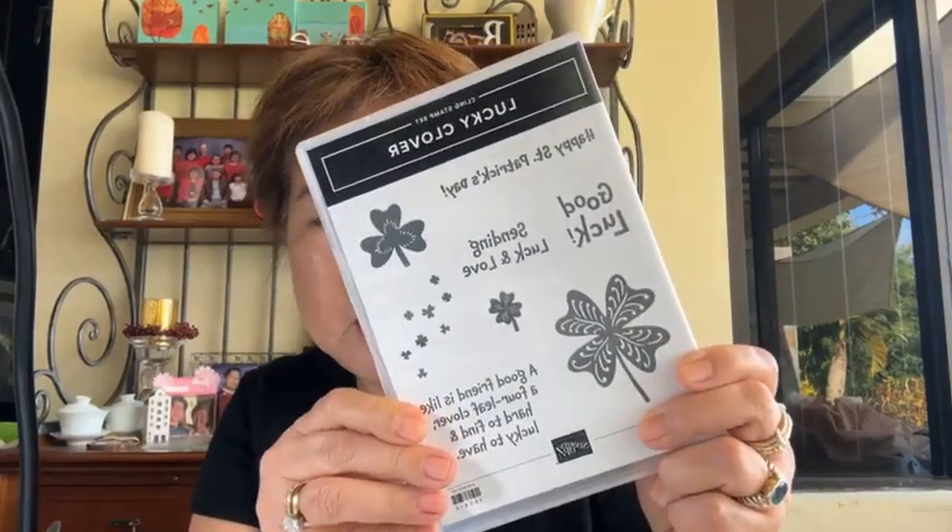Today's episode I'm going to be working on this Lucky Clover set. Can you believe this is the last week — last Monday — of February? March is coming! Hi Lynette, good to see you here. I'm excited because I kind of missed Valentine's Day since I was traveling, so internally I want to do something for St. Patrick's Day, even though I don't normally do St. Patrick's Day. So this will be kind of a first!